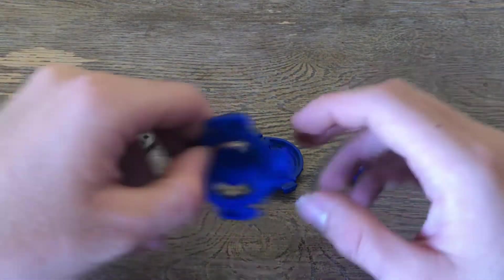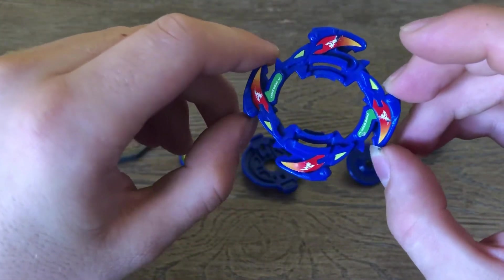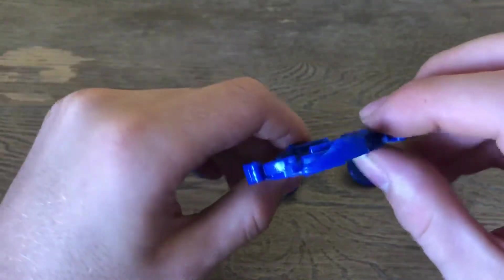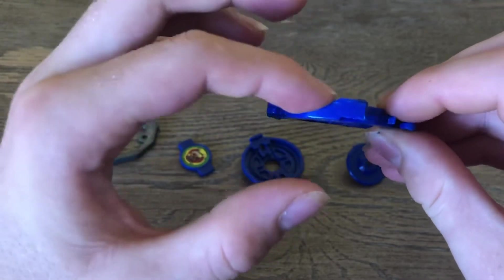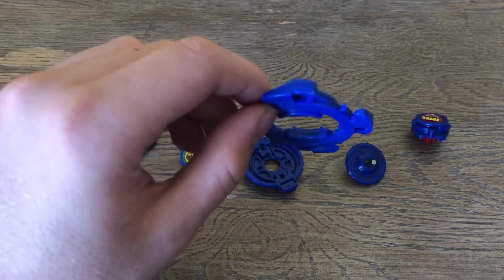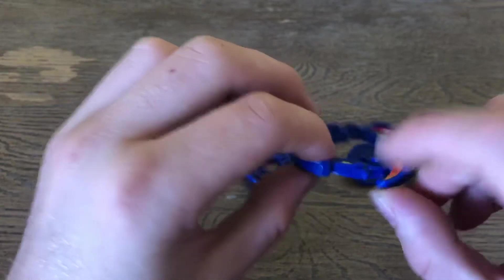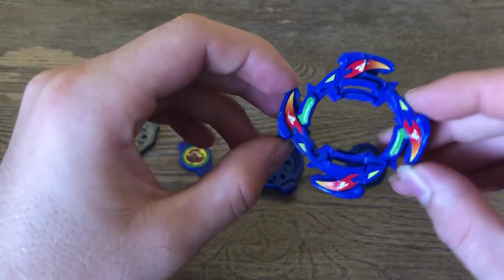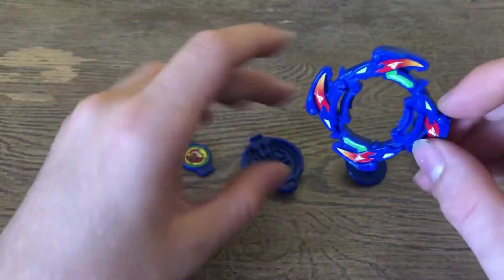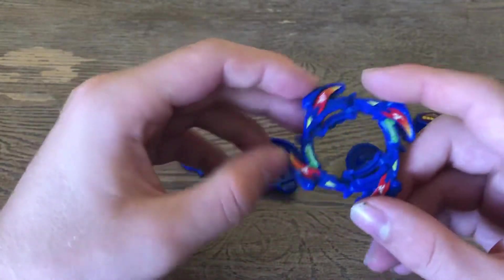First we have our — I think this is called a Cross Dronzer. So four points, like a cross. They're actually definitely built for upper attack on how they are sloped. On plastic bays, you should always pay attention to the actual slopes on the bays. This really doesn't help since Cross Dronzer is going to be on such a high blade base. But it still seems like it's just a right spin Dragoon.